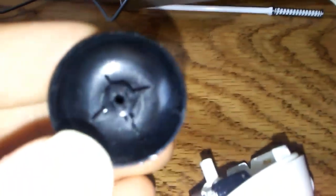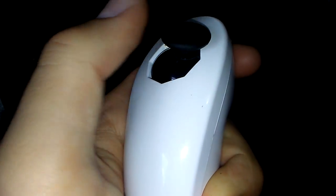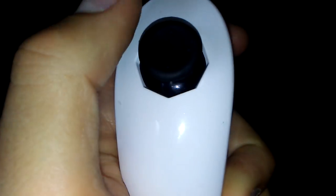As you can see, the PS3 joystick's hole is too small to fit onto here, so we're going to have to make it bigger. Okay, I got the PS3 joystick in there. It is a little sticky, but it looks pretty good to me. I'm going to play Super Mario Galaxy and test it out.